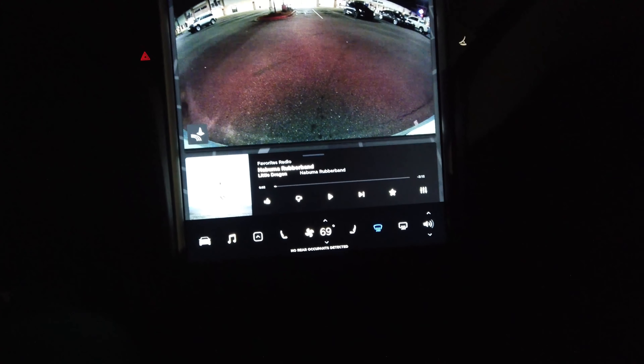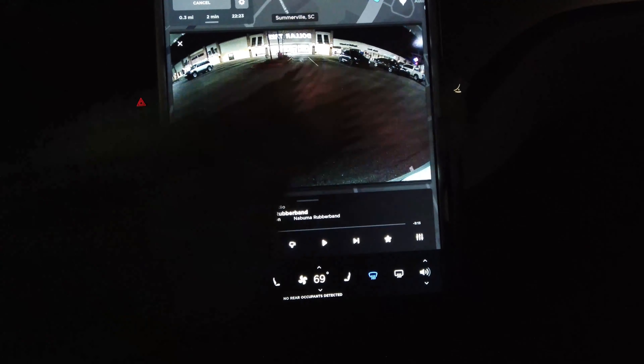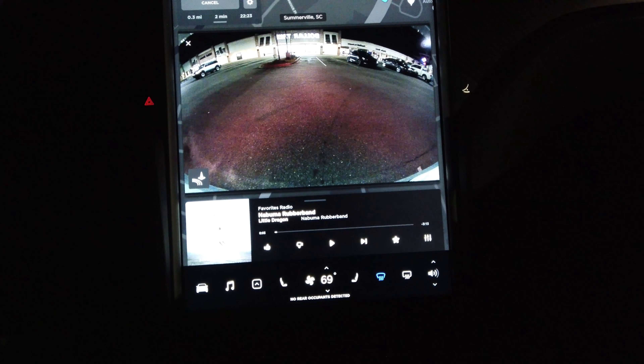What I was doing was hitting this one time and being super frustrated that the window wasn't actually clearing up. But what it is, it's two-stage. And so everything on this whole touchscreen is multi-touch.